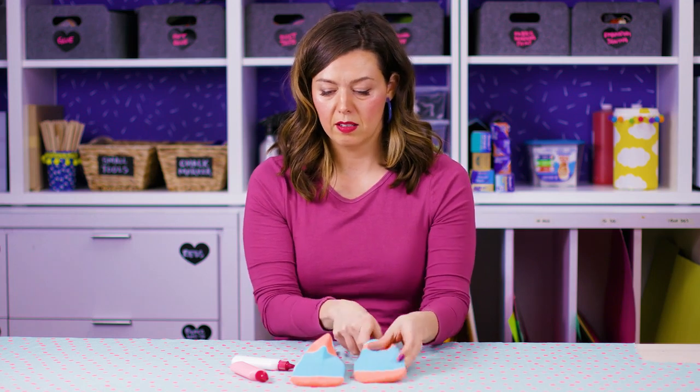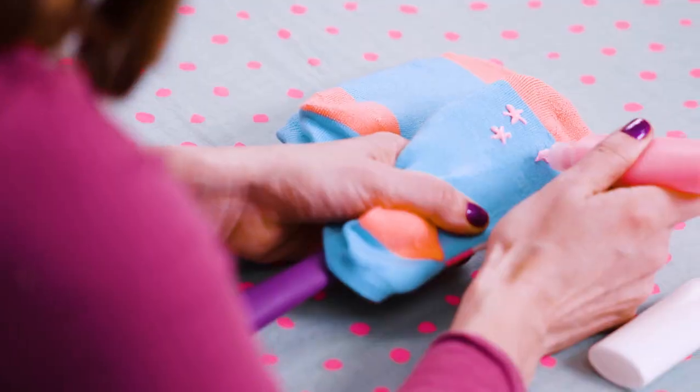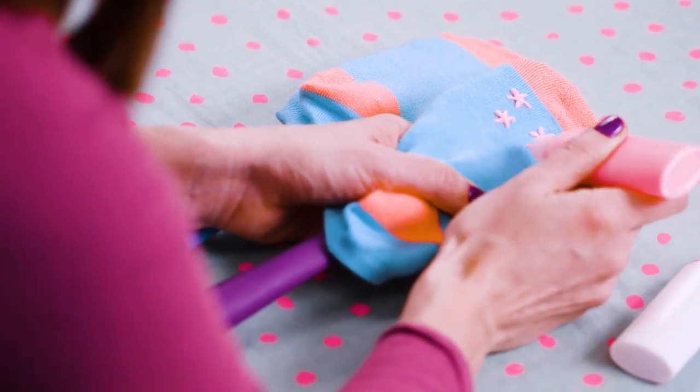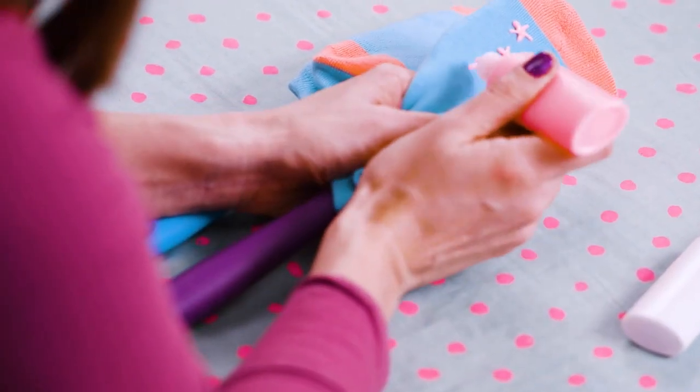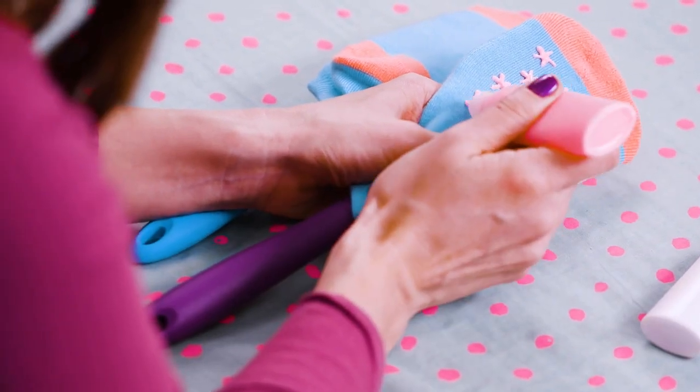Okay, two socks on. Then I'm going to use my paint, and you're just going to do whatever design you'd like. It's better to keep it as a little dot or polka dot type design, because if you do big lines, they might pull apart as you stretch or wear the socks. Every so often, tap your paint bottle against the table to push out any air bubbles, or you might get an explosive design.